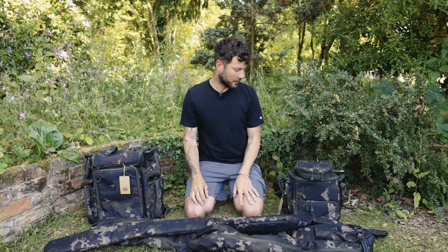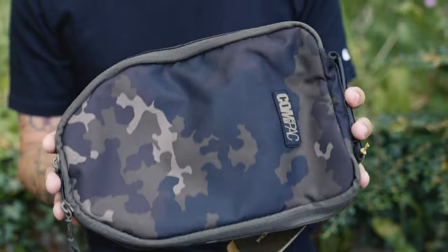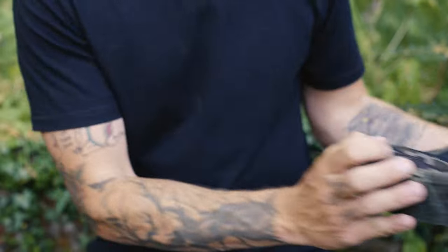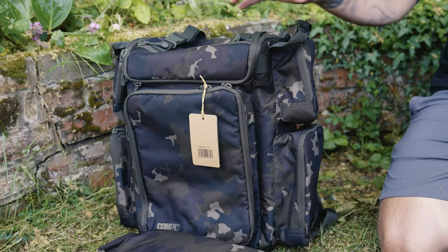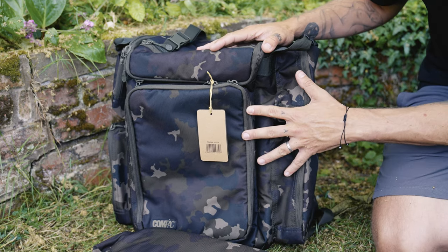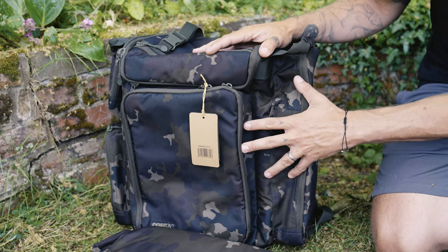Quick run through the bits and pieces I have got here. First of all, we've got the Scales pouch. Down here to my left, we also have a cookware bag, and over here to the right, we've got a 45-litre rucksack.